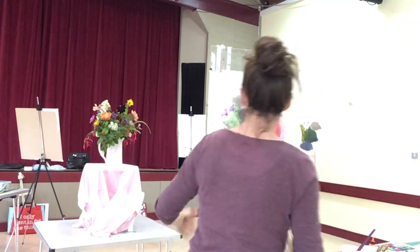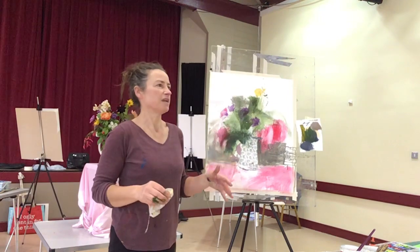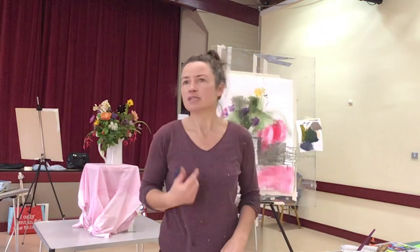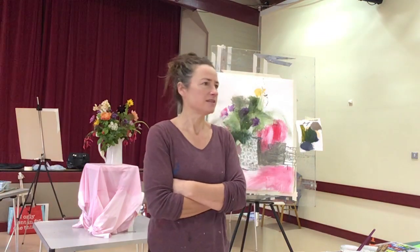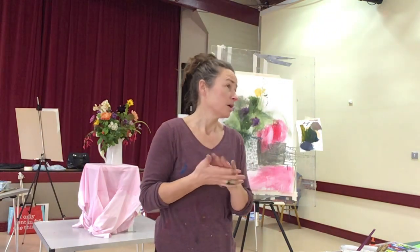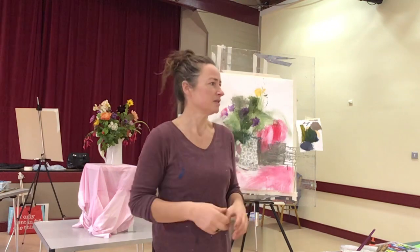I think I'm going to stop there. This paper is a little bit baggier, but when it dries it'll be fine - it's heavy enough. I think I'll just stop there now, and maybe later on in the day, if you're up for another demonstration, I could do something after lunch with the flowers, or even earlier. Let me know if you want it to happen earlier, otherwise I'll just come around and see you individually. Thanks for watching.